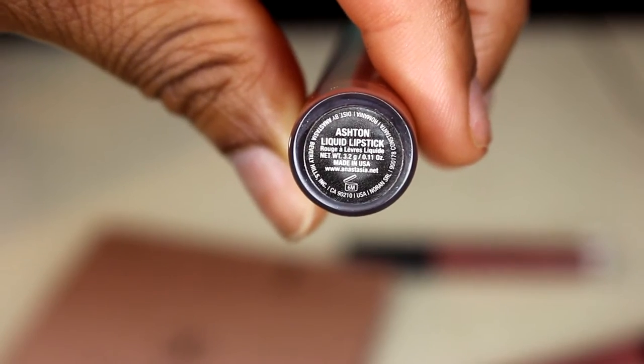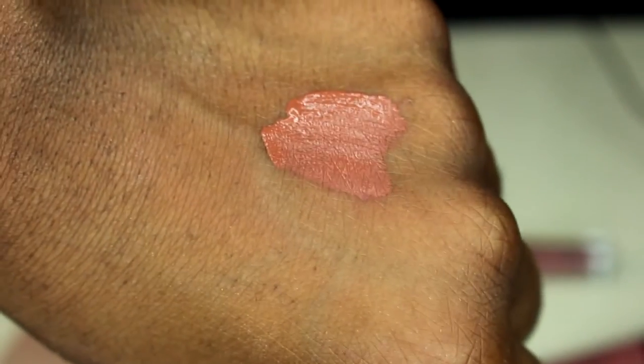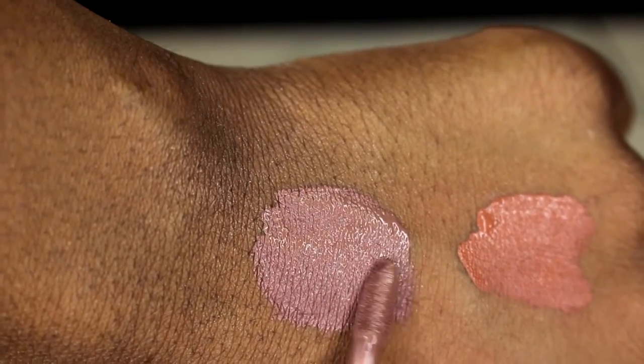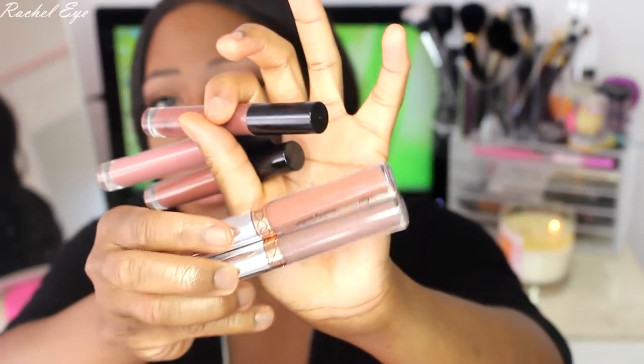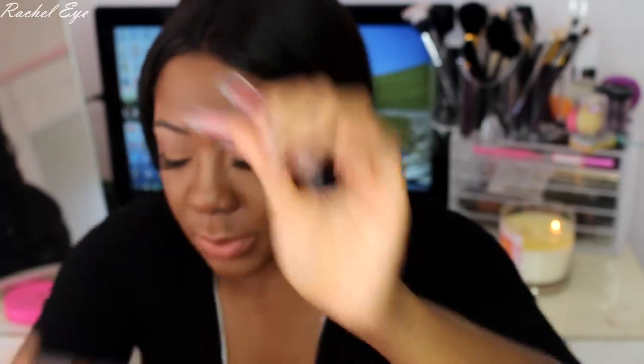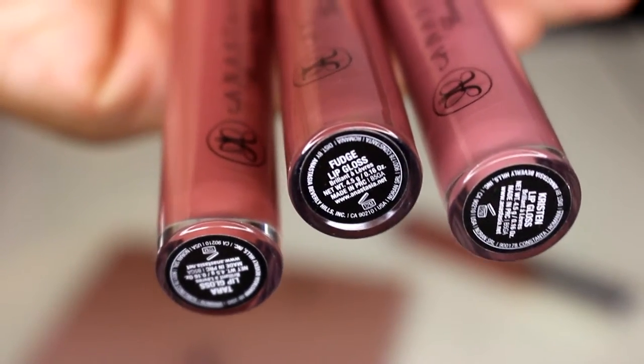I finally got some of the Anastasia liquid lips because they finally put the pro discount on them. These are $13 apiece and glosses are like $10. This is Sepia — amazing color. I got Ashton too. I think I'm wearing Ashton on Instagram, but I haven't worn these yet. The two colors are Ashton on top and Sepia on the bottom — it's beautiful. All of these are basically the same colors: nudes.